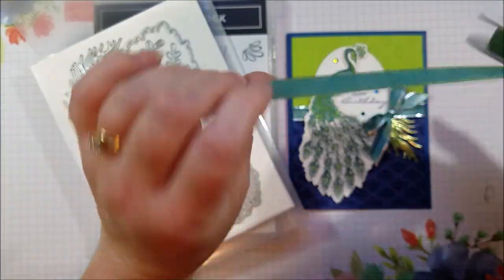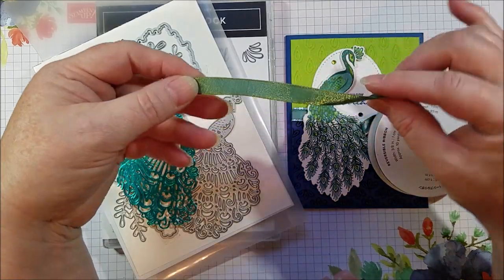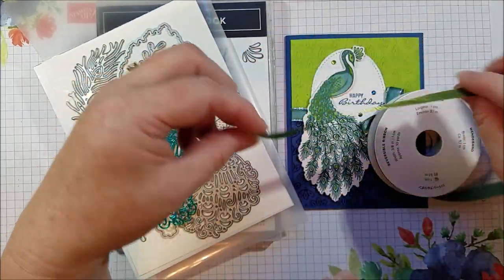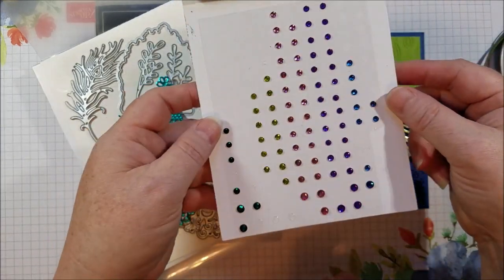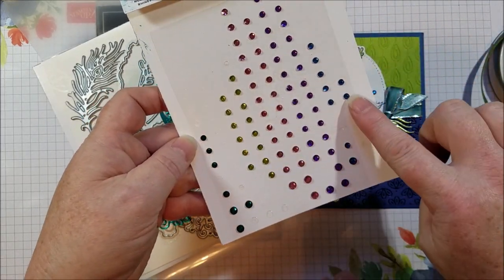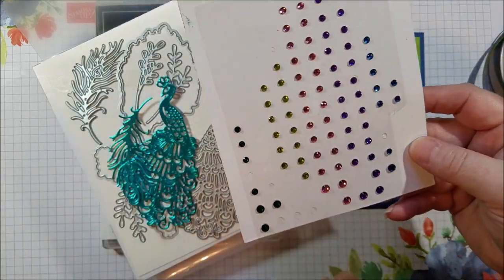Look at this ribbon. It's two-toned, so on one side it's more of the green — the Old Olive — and on the other side it's more of that pretty peacock color, and it's shimmery. It's gorgeous. And there's also a collection of rhinestones that coordinate well with the greens and the blues and peacock colors.